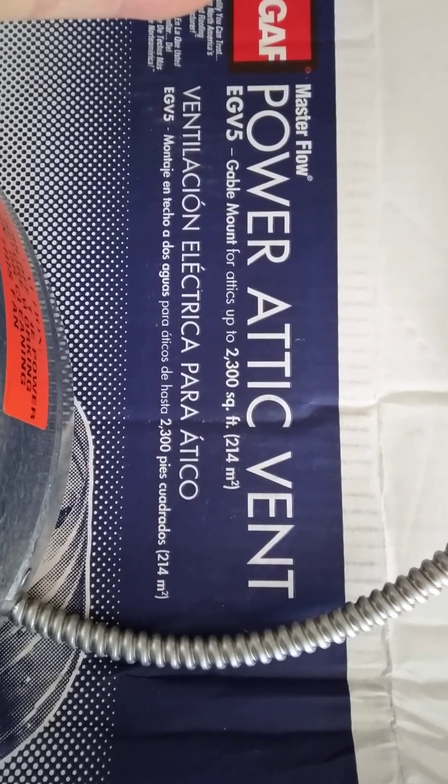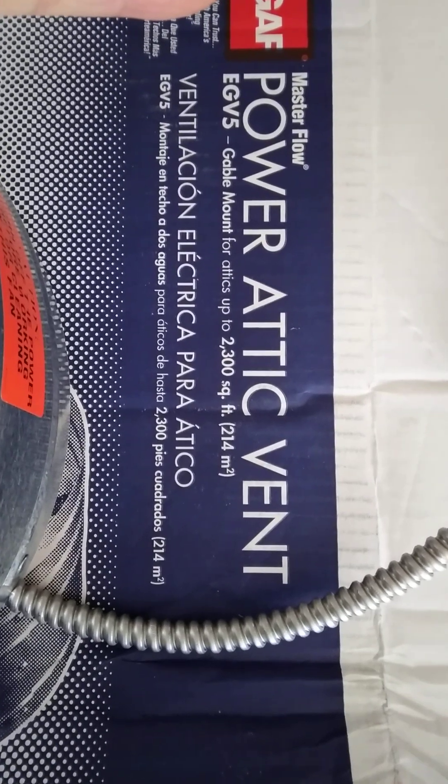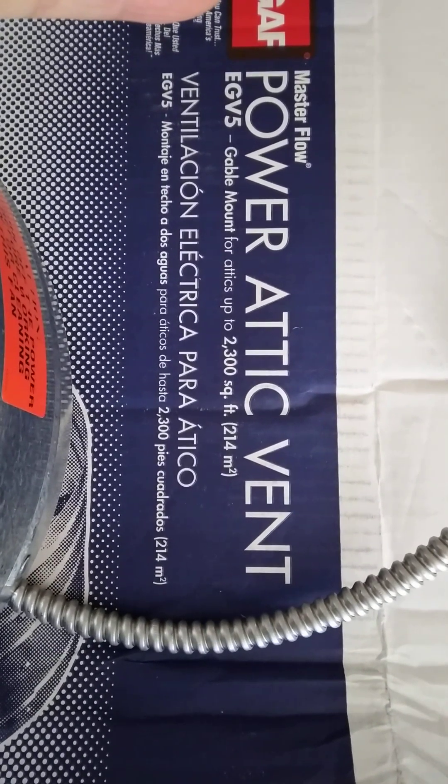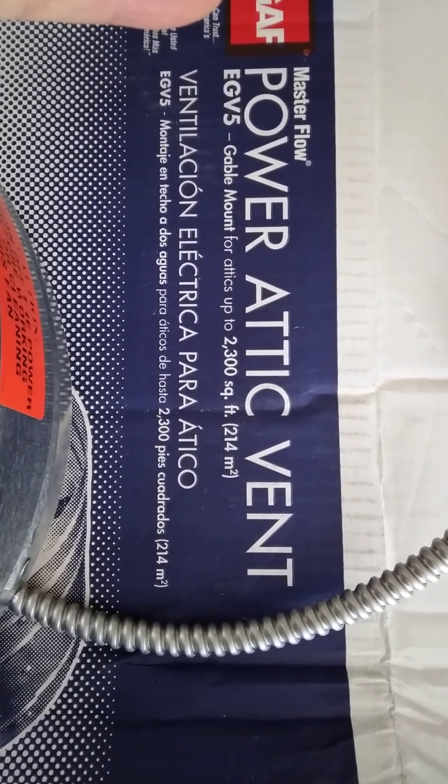This is my review and install of the GAF MasterFlow Power Attic Vent. It's a gable-mounted vent to ventilate my attic.